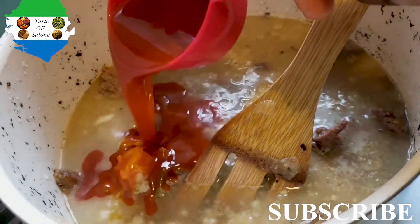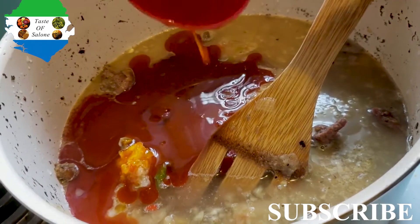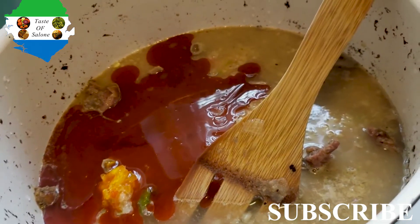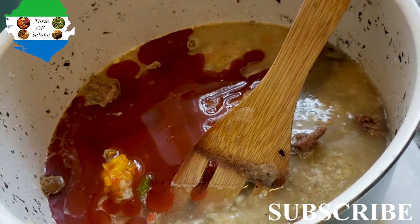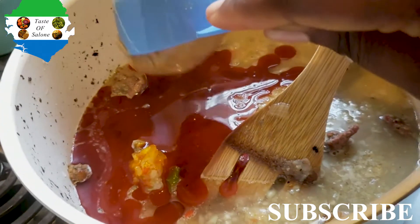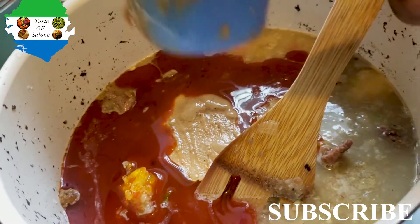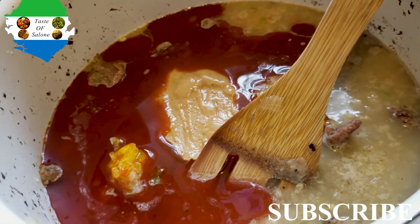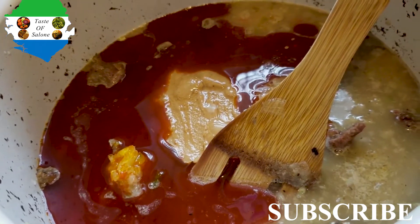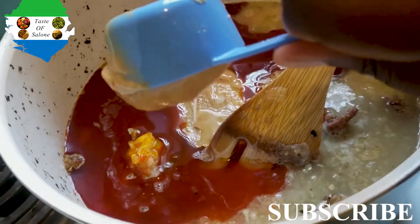So at this point I put in my tomato paste, onions, and peppers, then added my palm oil. I used half a cup of palm oil because I didn't want too much. This palm oil is special — I don't always get the real original Sierra Leonean palm oil, so we say 'pinchy pinchy' and I try to use just a bit.